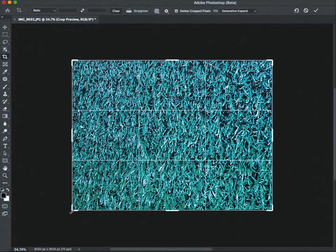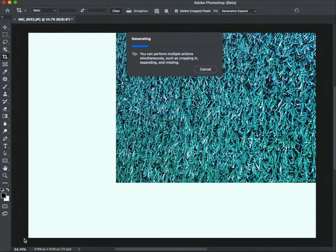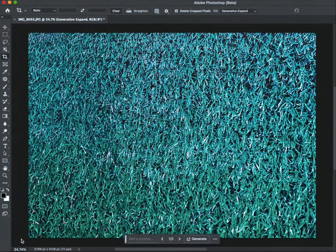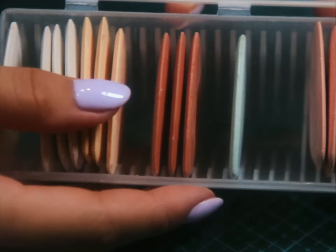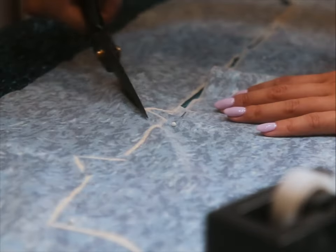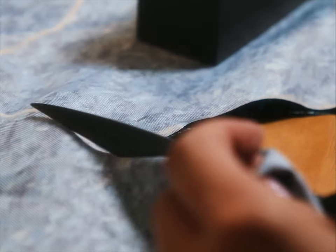I took the photo of our grass billboard, brought it over to Photoshop Beta, and used the generative expand tool to blow it up. I then sent the file to a fabric printing factory, and two slow blinks later, our fabric arrived. To mark our fabric, I'm going to use a fresh slice of chalk. By the way, I make all my amateur patterns by cloning my existing clothes, so if you want a video on how I do that, let me know in the comments below.